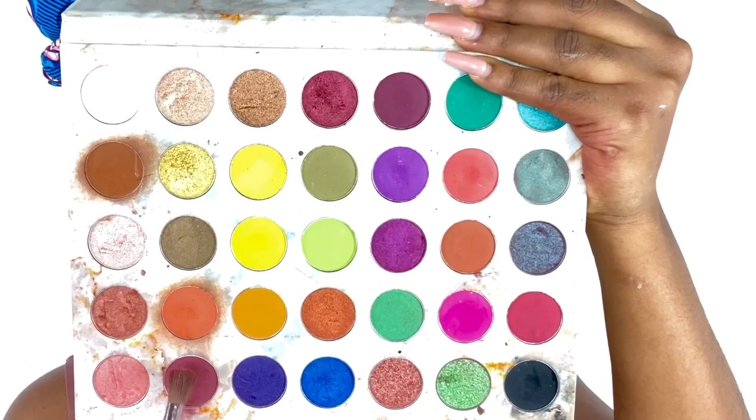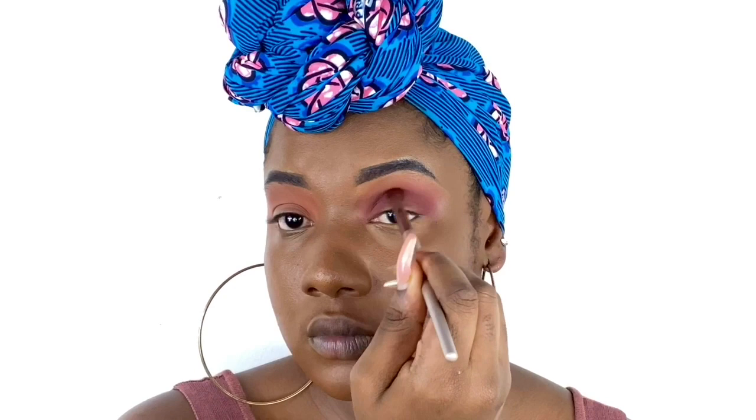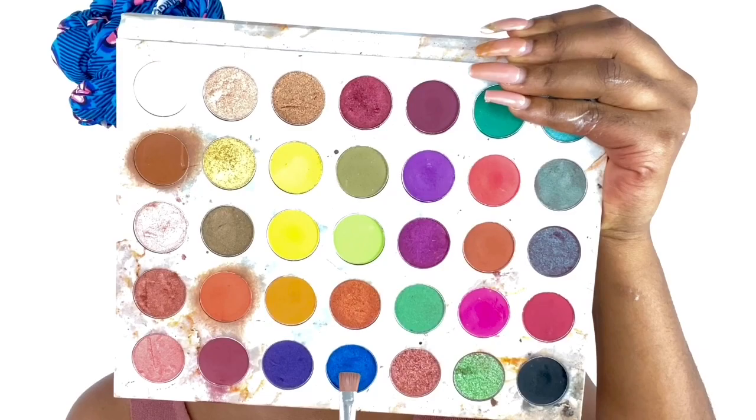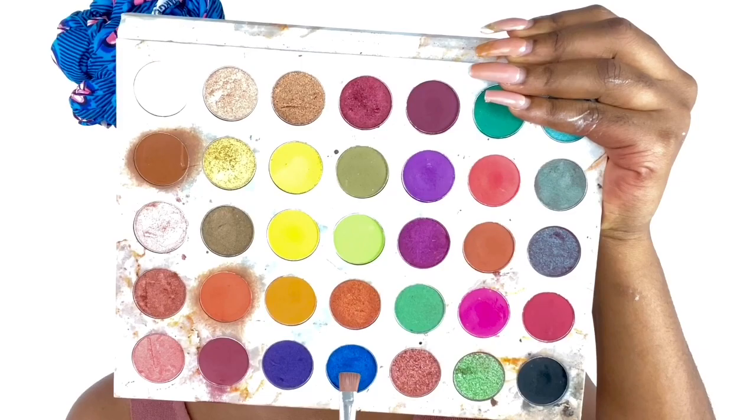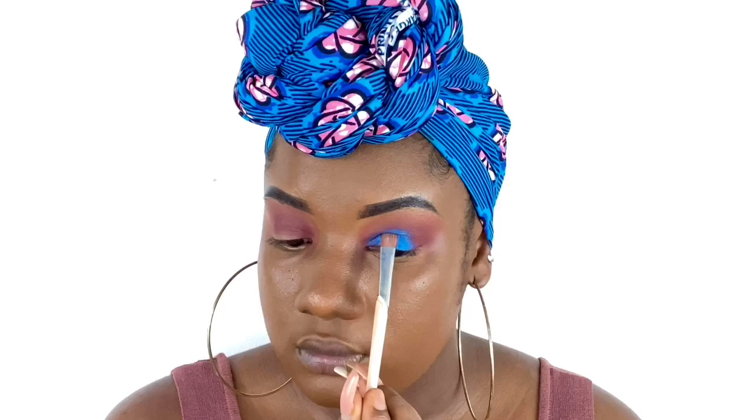Now I go in with the purple shade — it's a purple or burgundy, I'm not sure — but I apply that in my crease area as well and blend it in. Before I apply my glitter, I like to wet my brush, especially when I'm not cutting crease. So I'm going in with the blue glitter and applying that on my lid, just patting it there gently.